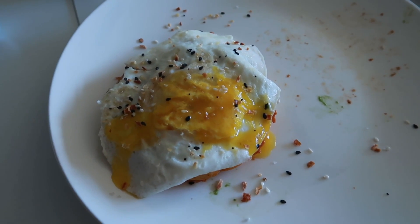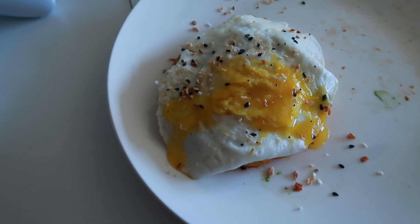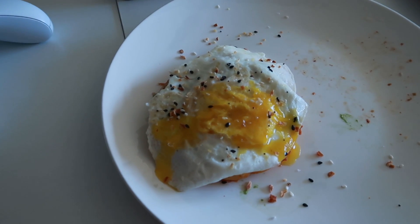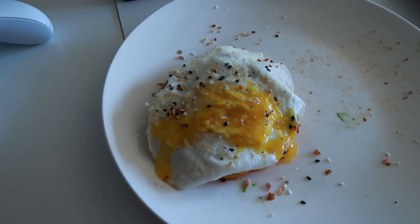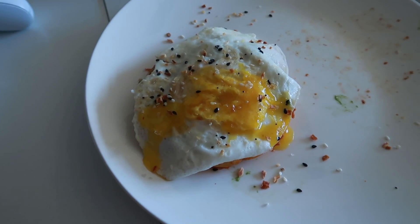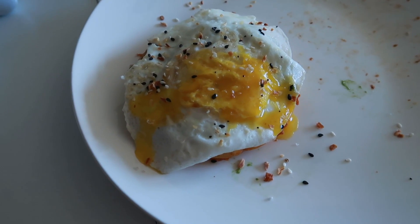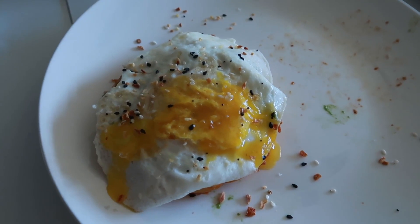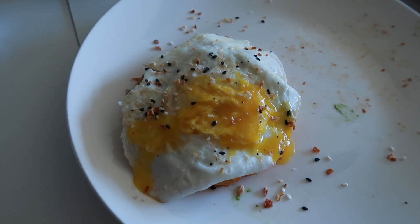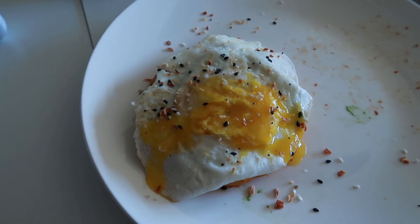Now I know for next time. Maybe next time — because that recipe makes two chaffles, it genuinely makes both — I'll just freeze the other one or something and then keep it frozen for a rainy day. That was so good. That was so good. But I can't do it anymore. I'm gonna see if Tyler wants that, and then I'm gonna finish my coffee.